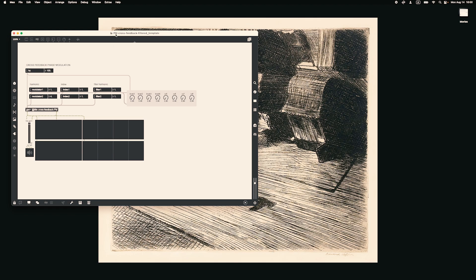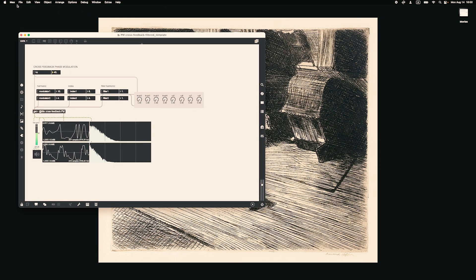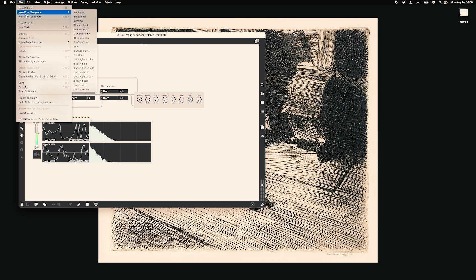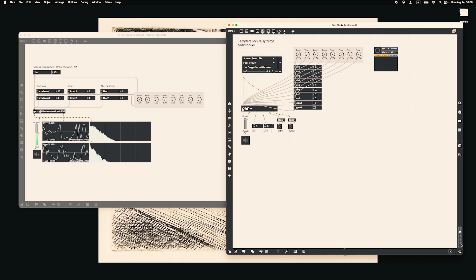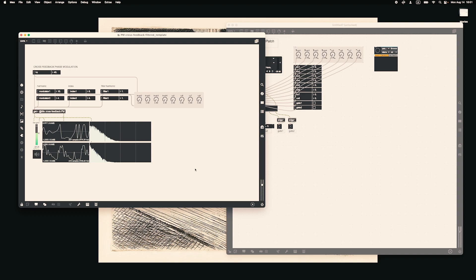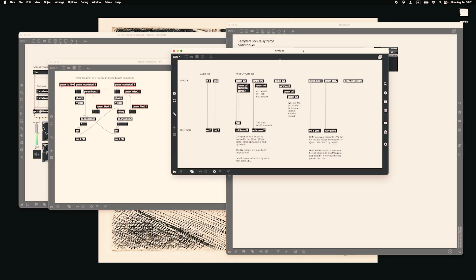Let's listen to the original patch in Max MSP. That's great. So if you have installed OOPSY properly, you will be able to see the OOPSY templates. Let's open the OOPSY patch SM template. The original patch works great in Max, but we need to write this in the new patch SM template with the requirements needed to make it functional. The OOPSY template will help us compile the patch and flash it into the memory of the DAISY submodule. We can see that both patches have a GenObject inside, so we can copy the content of the GenObject from the original patch and paste it into the GenObject of the template patch.